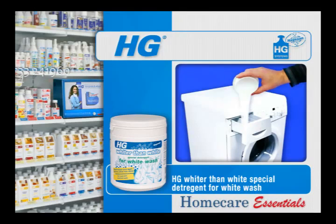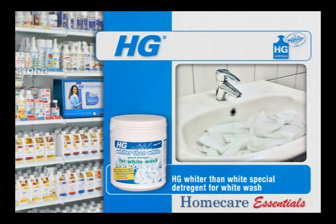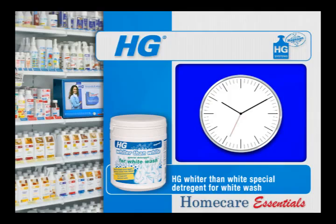Fabric conditioner may be added to the conditioner tray if you wish. HG special detergent for whiter whites can also be used for hand wash clothes. Fill the cap to the 80 milliliters level and dissolve it in 5 litres of lukewarm water. Leave the washing to soak for at least 2 hours and then rinse at least twice with clean water.